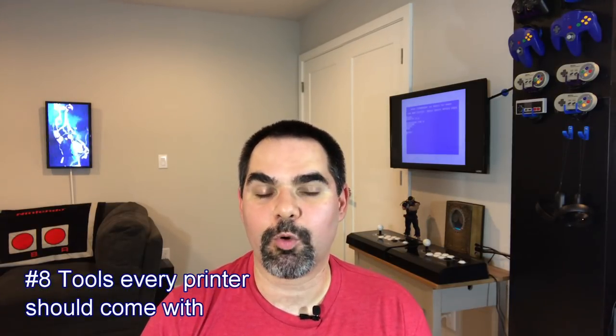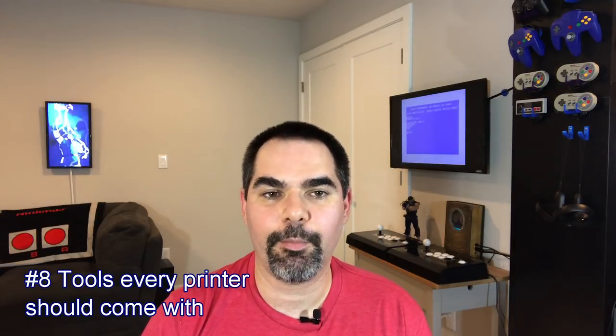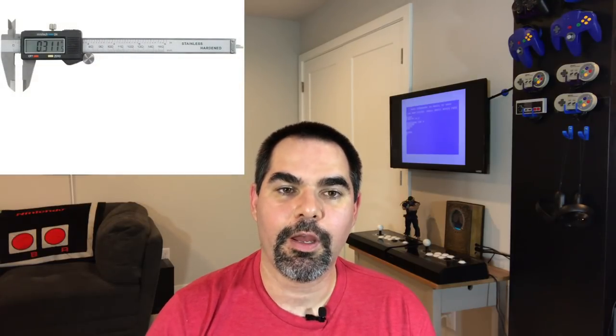Number eight is tools that may not come with your 3D printer. A putty knife is super useful for getting the print off the bed — the bed is sticky with melted plastic, and a nice sharp thin putty knife helps get it off. Another great tool is a digital caliper, which measures down to a hundredth of a millimeter. If you're designing something like a phone case, you wouldn't want it covering the camera or buttons, so having that tolerance down to a tenth or hundredth of a millimeter will make your designs much more successful.